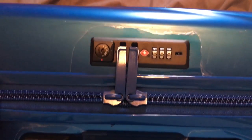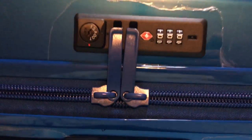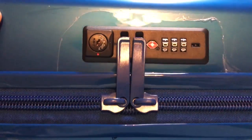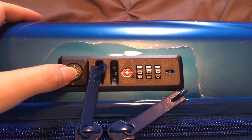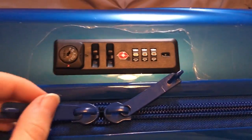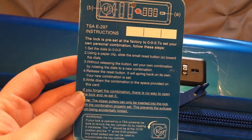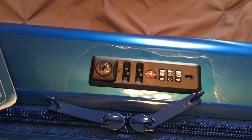This is the eBags Allura hard side luggage, just pulled out of the box. There's protective plastic on it and the zipper pulls are locked into place. What I didn't know is that you're supposed to just push or slide this button over to release the zipper pulls. I followed the instructions on the tag to set your own combination, but nowhere does it say to unlock the bag first before you do this.